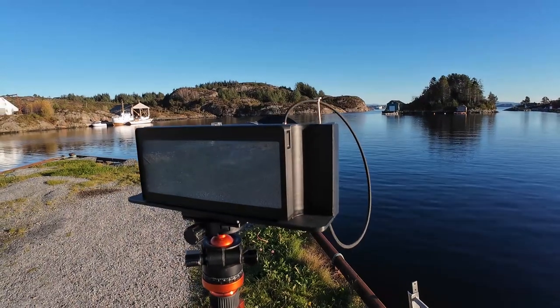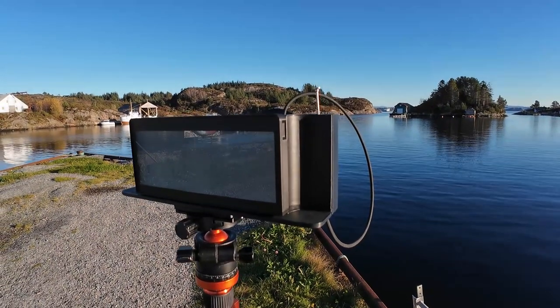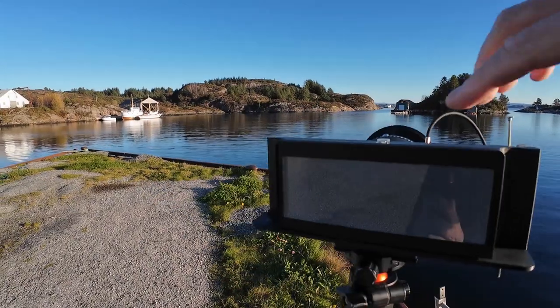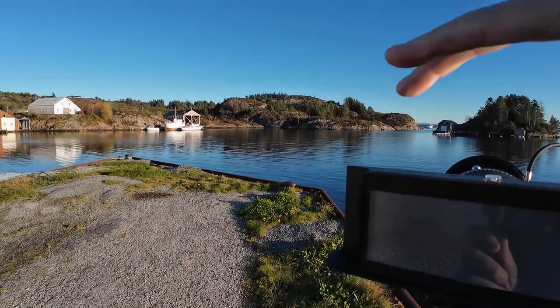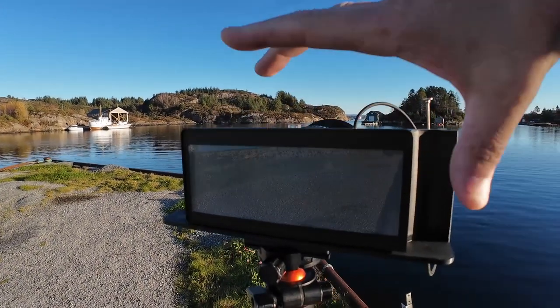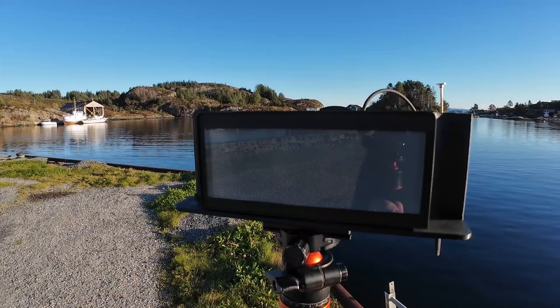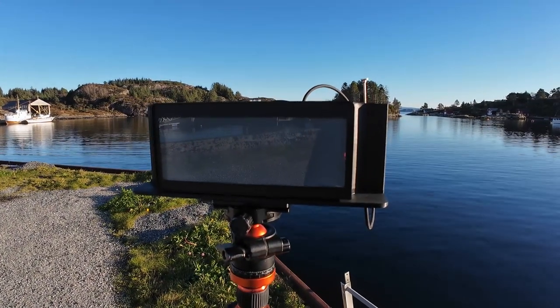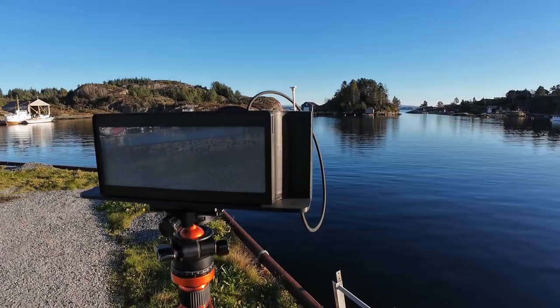A ground glass — or Fresnel — it clips on really easily, again magnetic. We've got two clips on the side here so you can pull it off and then clip it back on. So pull it off here, clip it back on. It works great, so I've got my hood over my head and I'll do a composition.